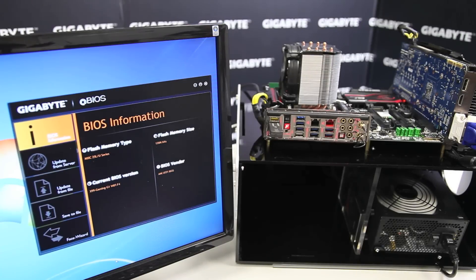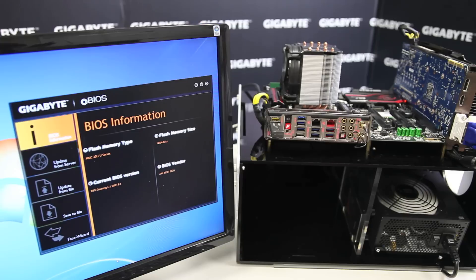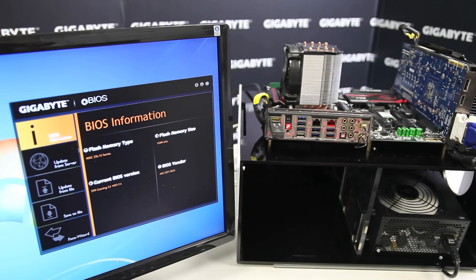Gigabyte X99 motherboards have a new feature called QFlash Plus. Many of you in the past may have experienced an issue if you've bought a new CPU and a new motherboard but the motherboard doesn't have the latest BIOS in order to support that new CPU microcode. So in the past you'd have to find a different way to flash the BIOS, but now Gigabyte has introduced QFlash Plus which allows you to flash the BIOS without having a CPU or even memory installed in your system.